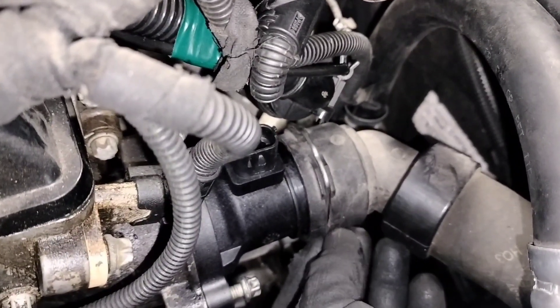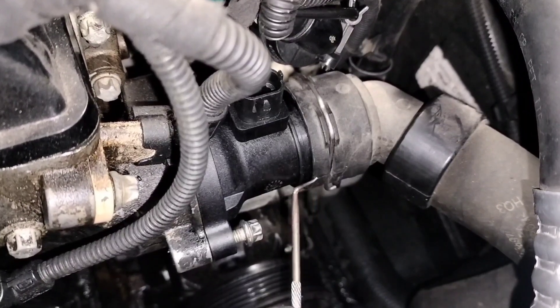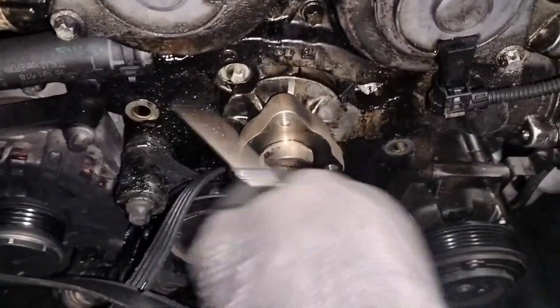Since we already removed the three bolts for the pulley, we're going to remove the three bolts for the thermostat housing as well. Also remove the clip to release the hose — this clip right here. Remove it with one of those picks, pull up, push to the side, and do the same on the other side. Then wiggle the hose out. You also have to remove this plastic hose over here. Then I'm going to remove the clamp for the hose and start working on the water pump.